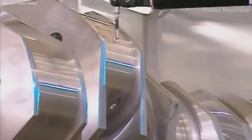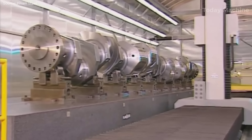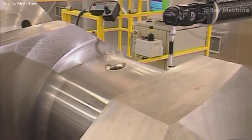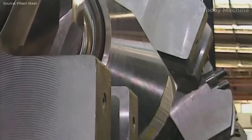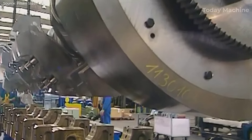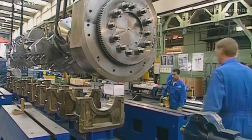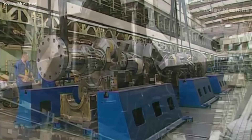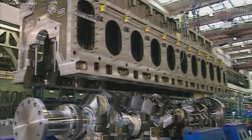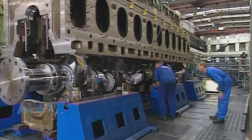This is especially crucial when dealing with crankshafts that can be up to 1.2 meters in diameter and 10 to 12 meters long. Additionally, CNC technology enhances quality control and consistency in crankshaft production. CNC machines are equipped with advanced measuring systems like laser scanners and touch probes, allowing for in-process measurement and automatic tool compensation to maintain dimensional accuracy throughout production.